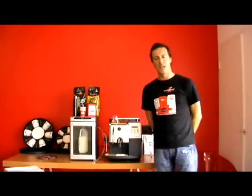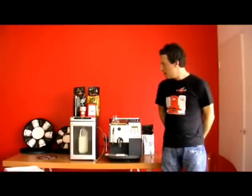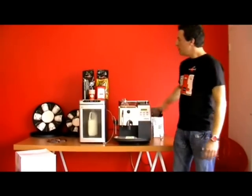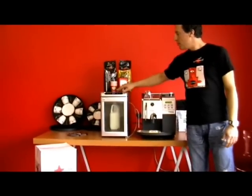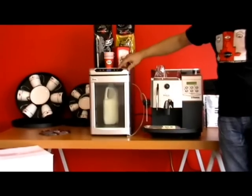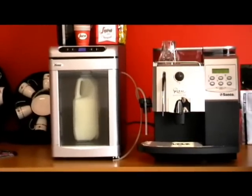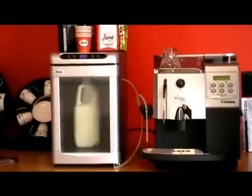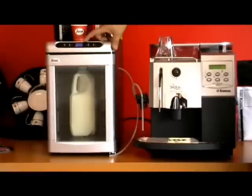Right now I'm going to explain to you how to connect your cooler to the cappuccino torre of the Seiko Raw Cappuccino. The cooler, as you saw before, we plugged it in and we changed the temperature to Celsius and we pressed the arrow down to 6 degrees, which is the minimum cooling temperature of the cooler. Now it has cooled down to 9 degrees now.